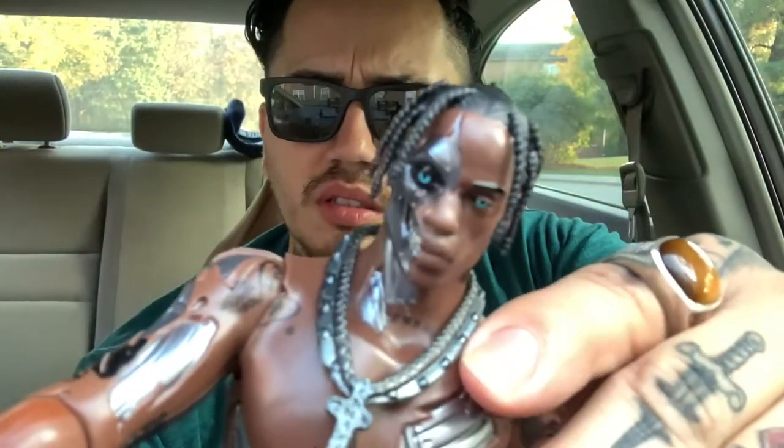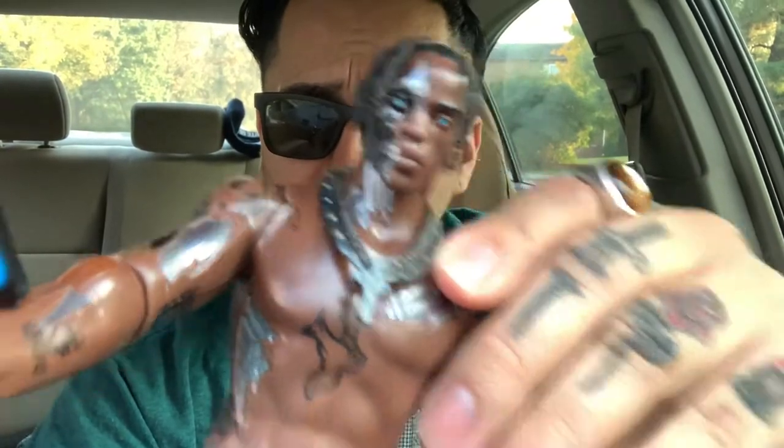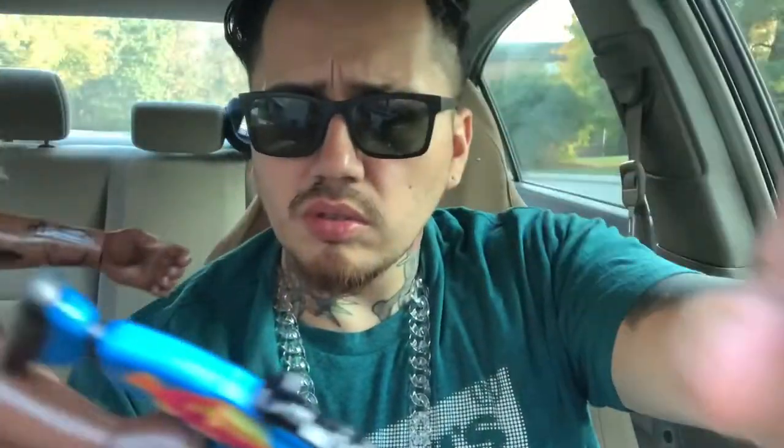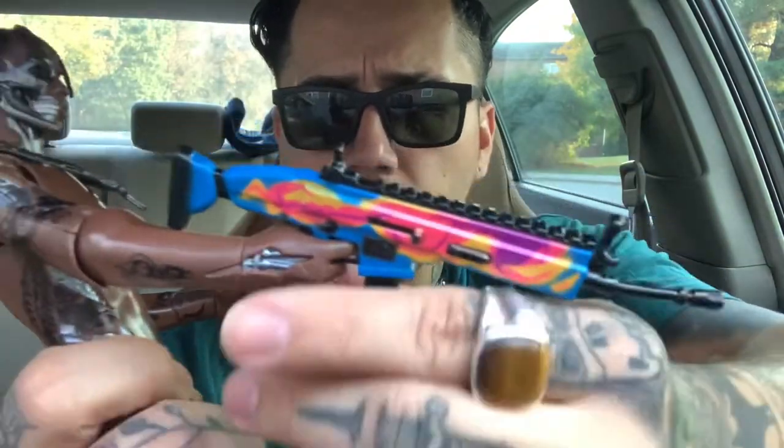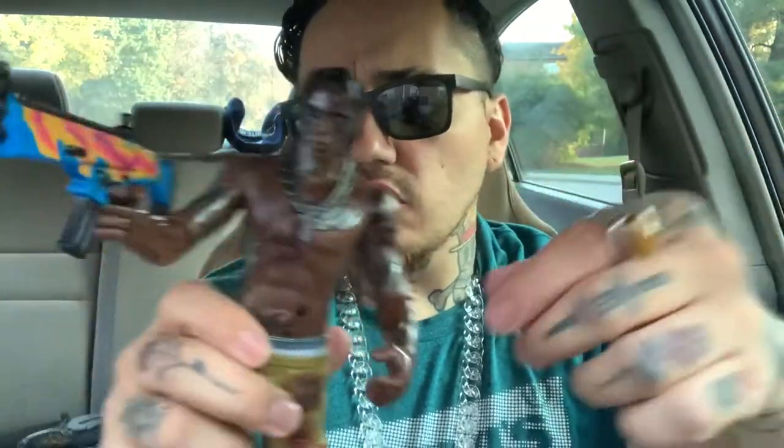Look at the face — that's crazy. More tattoos. The gun is insane, dude. To make an action figure like this — insane, this is awesome. Totally awesome, man. I would be so happy to have something like that, my own action figure — insane.